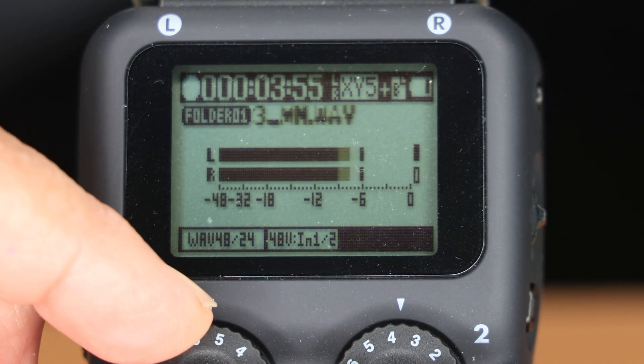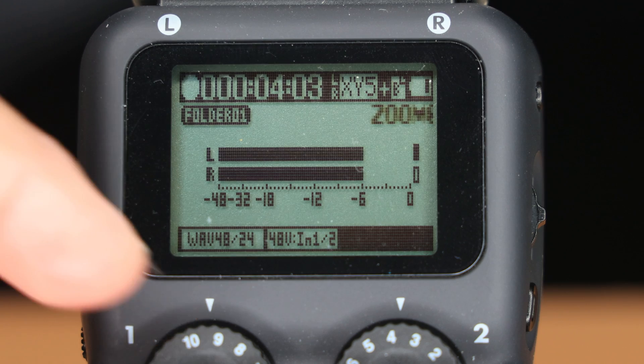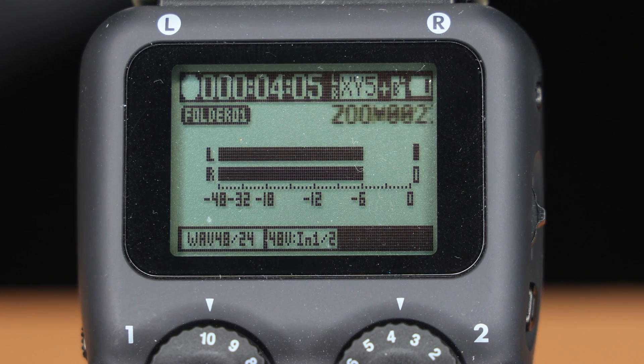Your Zoom H5 Recorder could be applying an audio limiter to your recordings, even when you haven't selected the effect in the menu. Keep watching and I'll explain and share the fix.